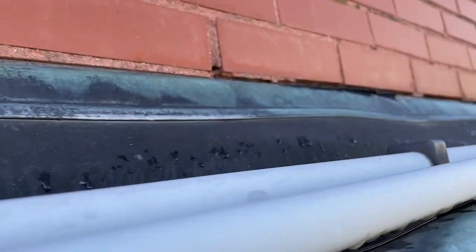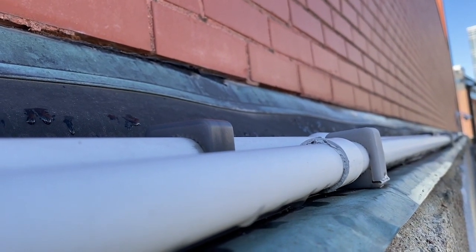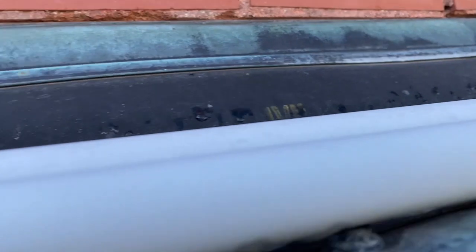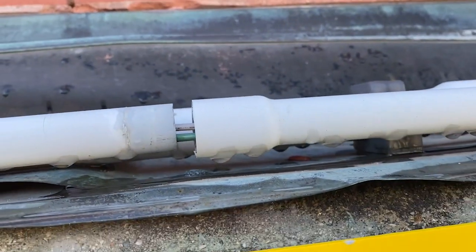No expansion couplings anywhere. It just keeps going and going and going. I don't know how long that is, but it's way too long to not have any expansion fitting, as required by Section 352.44.